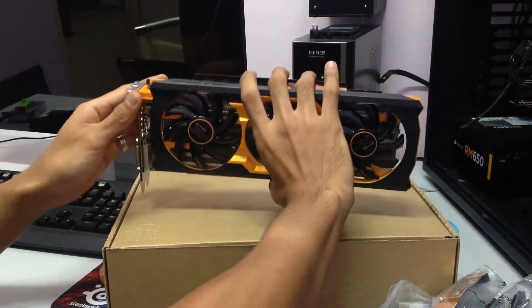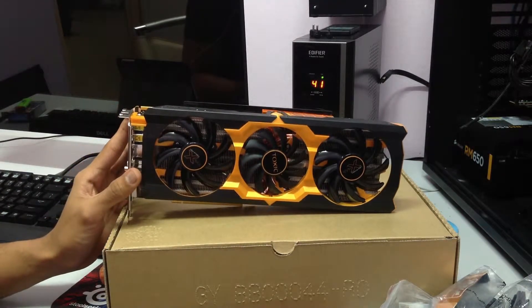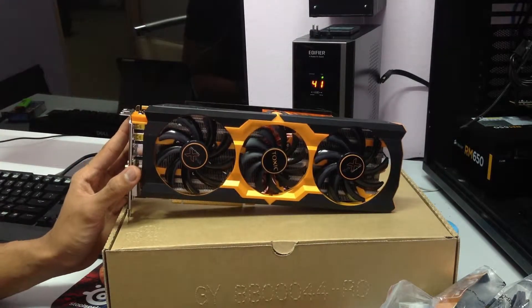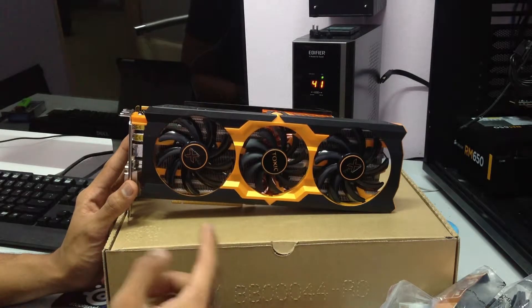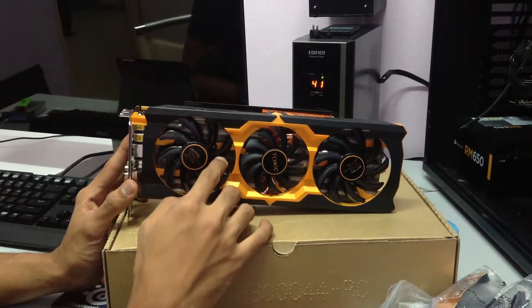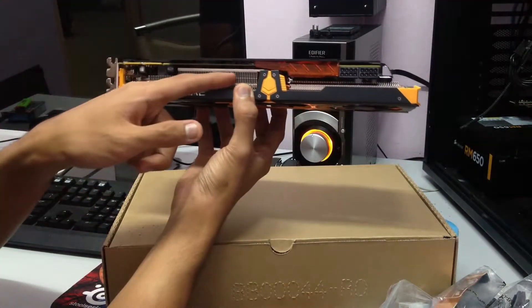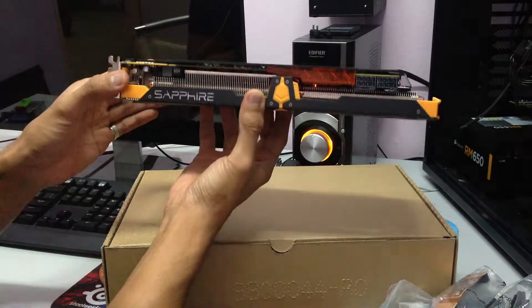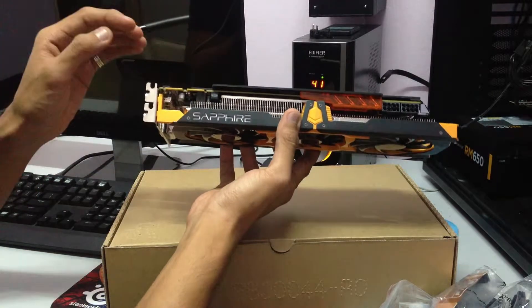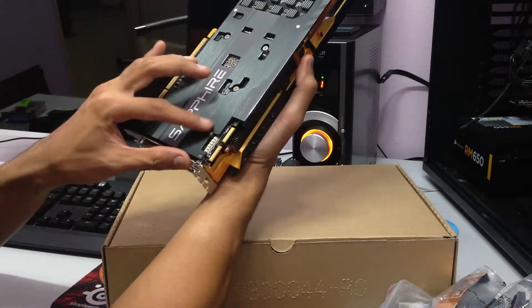It is a pretty heavy graphics card — something to consider. It looks a bit like a toy, but if you consider that Asus has their gold build, this might actually go well with that. It has three fans, its own unique heatsink with copper contact. There's also what I think might be a reset button, and this is the crossfire connector — it can support up to four-way crossfire.